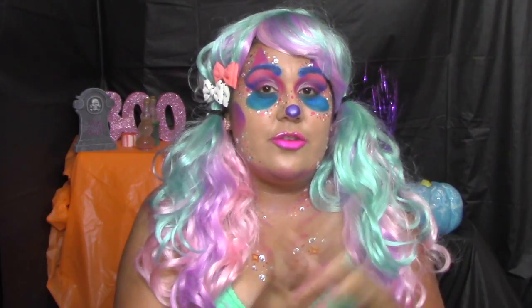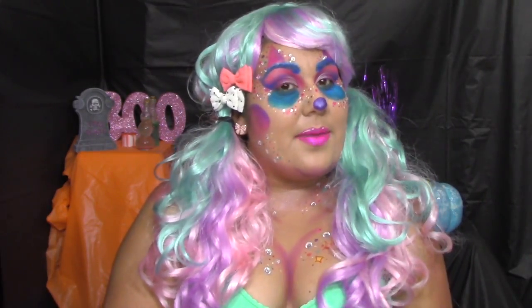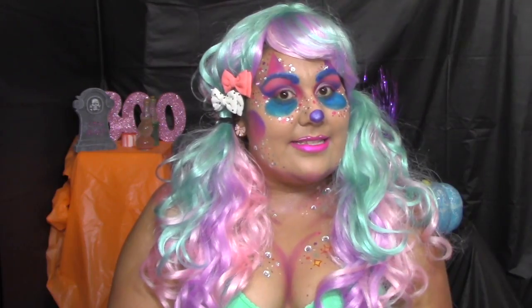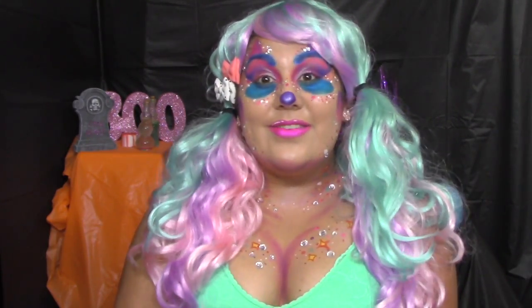I've done this two years now and I've been having so much fun. So if you guys are excited for Halloween Makeup Madness or Halloween in general, please subscribe to my YouTube channel. I am doing a clown look — a really fun, girly clown. I've done clowns in the past but nothing really like this; this is really over the top. So I hope you guys enjoy this video and let's get onto it.